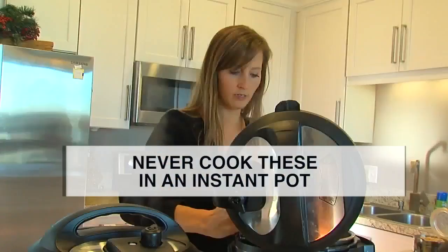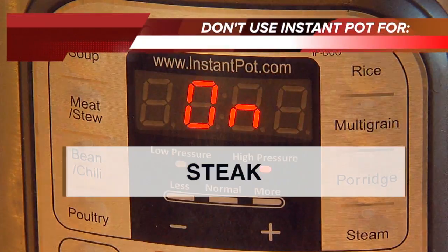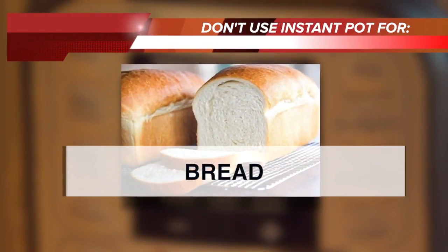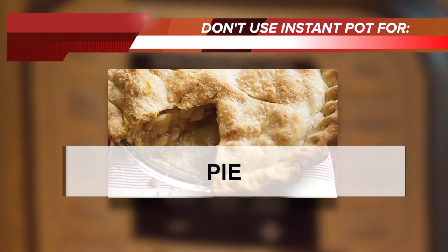But there are some foods not to cook in the Instant Pot. According to Lee Bresler in the Huffington Post, avoid foods that turn out watery. Burgers — they won't get properly seared. Bread — it won't rise correctly. Cookies are quicker in the oven, and results can be a soggy mess.